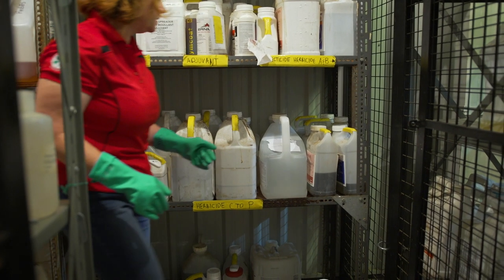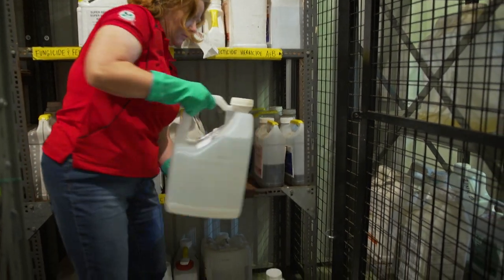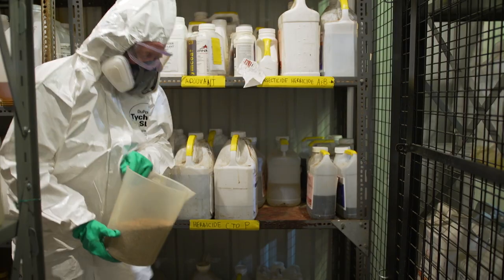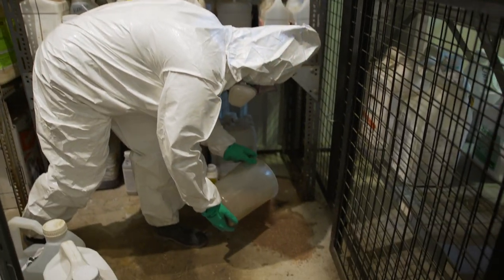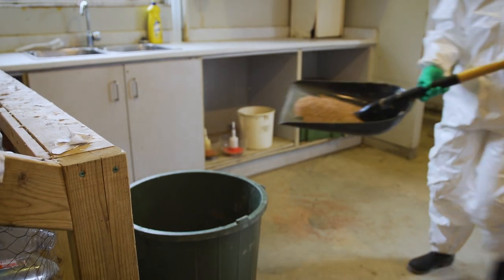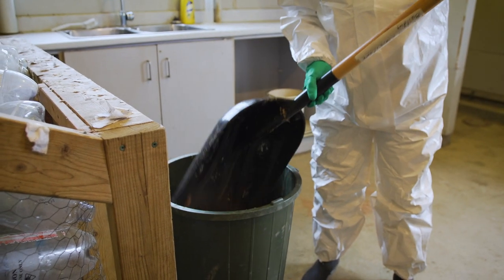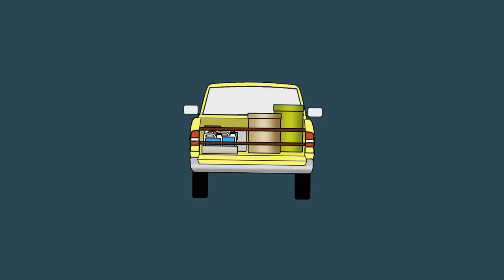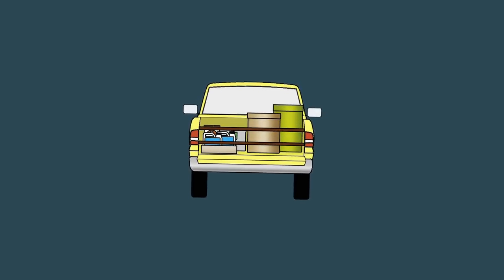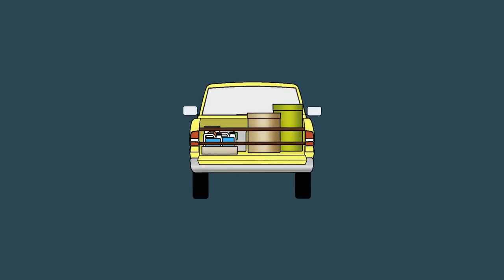When getting pesticides from storage, always wear chemical resistant gloves and check for any leaking containers or spills. If there is a small spill, put on all your safety equipment and keep others away. Stop and contain the spill, then clean it up according to the directions on the pesticide's safety data sheet. When carrying pesticides, such as in the back of a pickup truck, make sure the containers are away from people and other items. The containers must be tied down so they will not spill during transport.